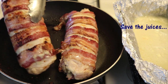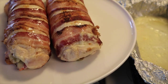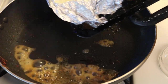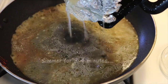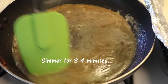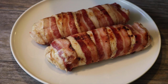Once I'm happy with the crispiness, I go ahead and place it on a platter, but I still keep the heat on the pan. Now I'm going to add the juices from the two rolls into the pan, and I'm going to simmer it with the bits of bacon and fat for about three to four minutes. You'll find some cheese bits in there that will just blend away. Now I pour half of the simmered juices on the two stuffed chicken breasts.